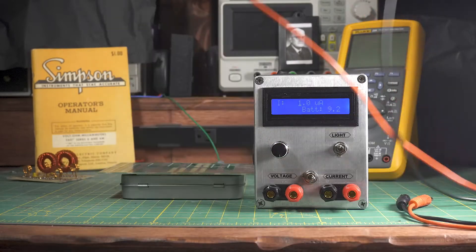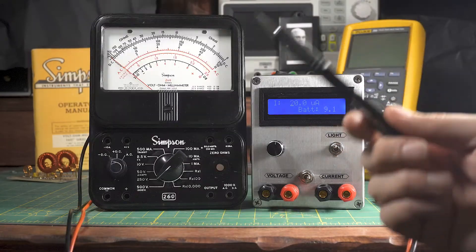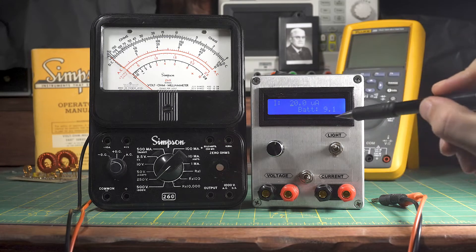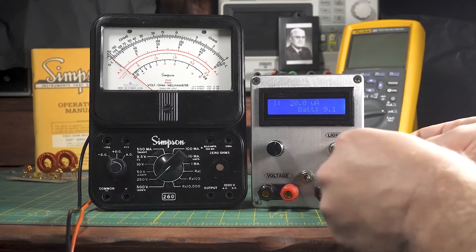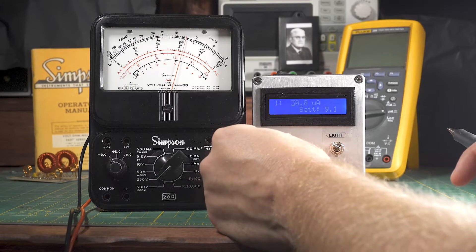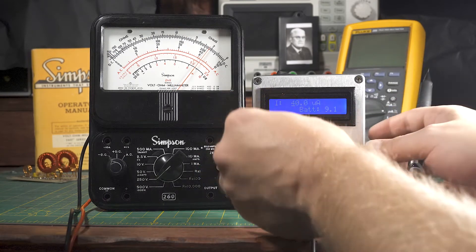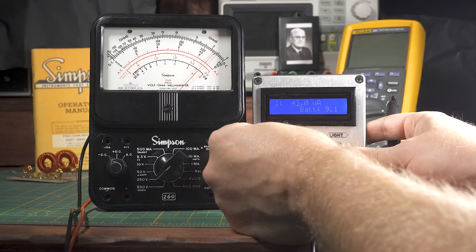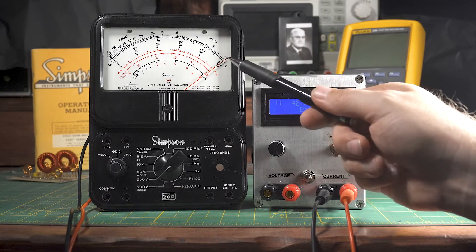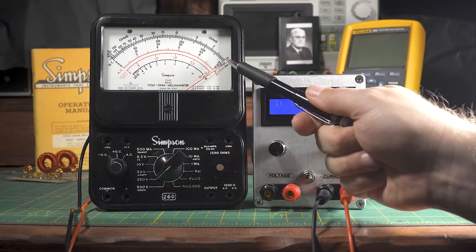This is the front of a Simpson 260 meter — just the ammeter, not the circuit part. When you force current through a wire, you generate a magnetic field proportional to the amount of current, and with a couple of permanent magnets that makes the needle deflect. With the current setting on my device, these plugs are connected directly to the ammeter with no other circuitry. When I force 48 microamps through it, the needle deflects to full scale — but I want full scale to occur at 50 microamps, and 50 microamps actually goes beyond full scale.